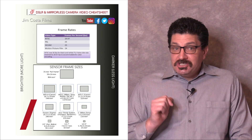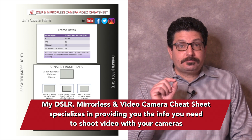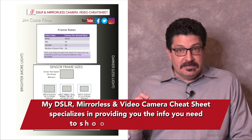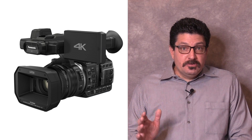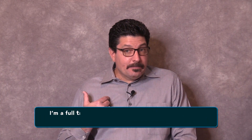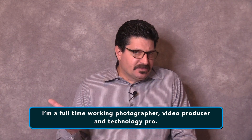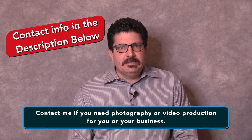My cheat sheet specializes in shooting video with your camera, not just photos. You'll find all the information you need on important video techniques such as white balance, color temperature, frame rates and more, whether you use a regular video camera, a DSLR or a mirrorless camera. I'm a full-time working video producer, photographer and technology pro — that's the small business I own and how I make a living. Contact me if you need photography or video production for your business.